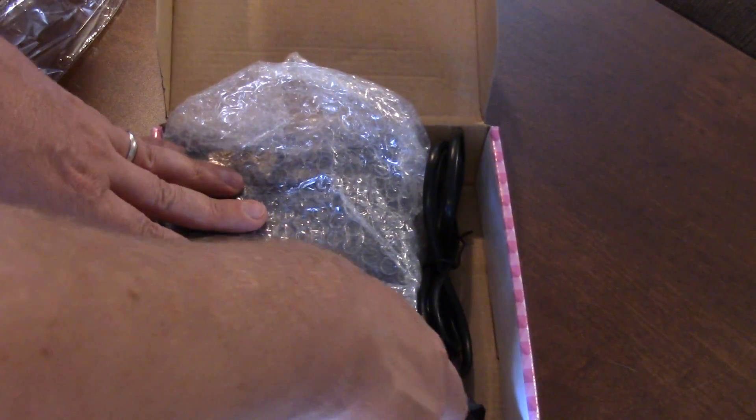One thing I recommend: I bought this at Walmart, so keep your receipt. Make sure these things work.